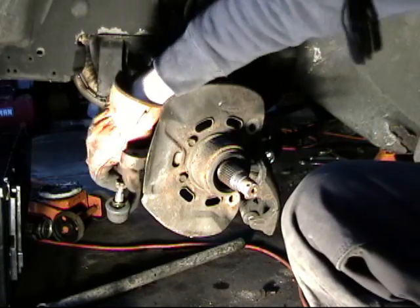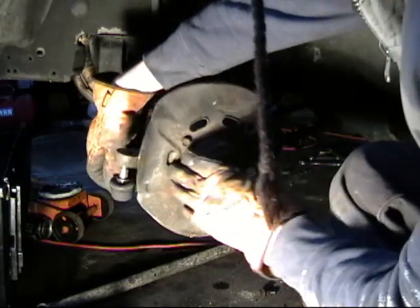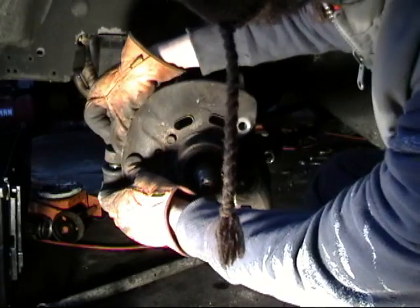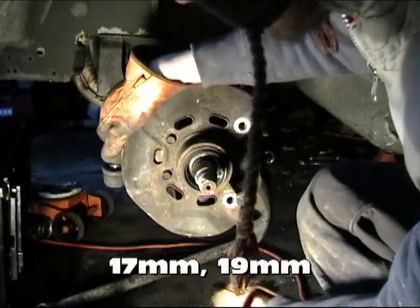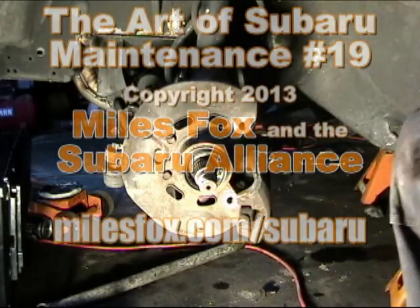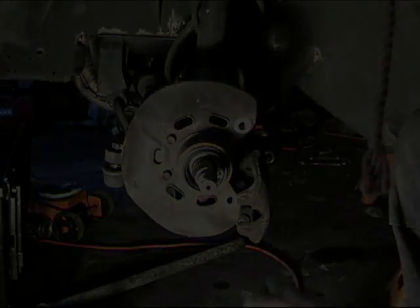We are ready to install everything else, starting with the tie rod end. Slide that in from underneath and install the new castle nut — this is 17mm for the tie rod and 19mm on the bottom ball joint. Once you have that torqued up, be sure to install the cotter pin. Now we are going on to the caliper bracket.